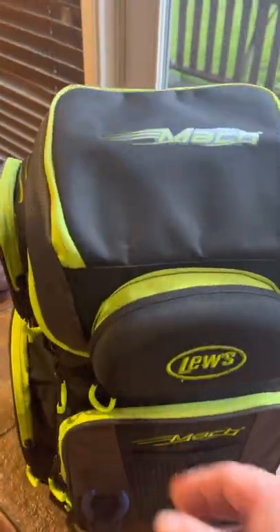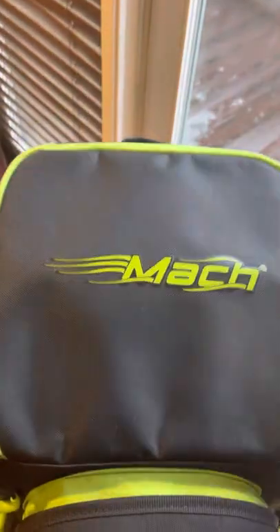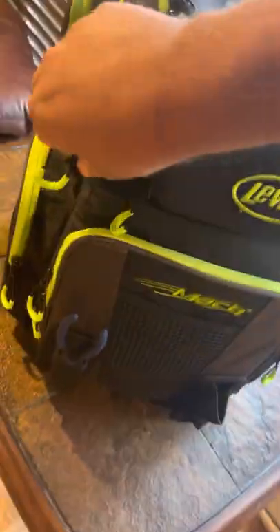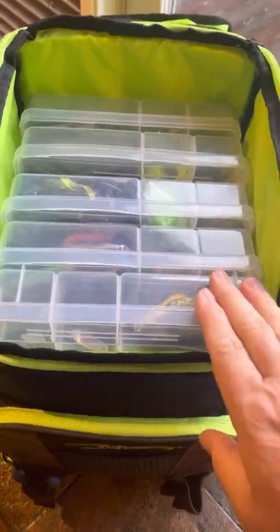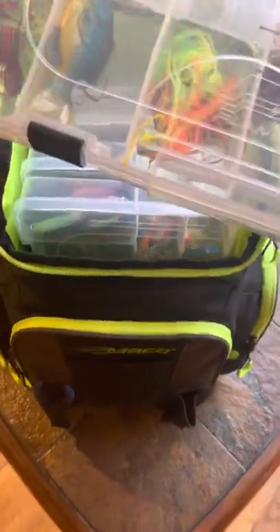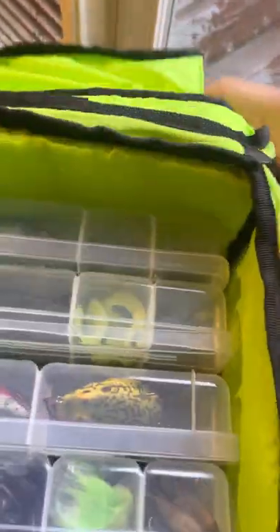There's lots and lots of storage in this bag. First off, there's a sunglass pouch, and storage right here — this is kind of cool for all your plastic cases. I've got five 3750s in here. Lots of storage in there, and you can actually put something on top and then close this back up.